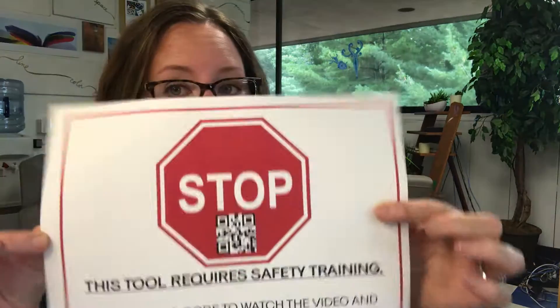Whenever you see a stop sign on a tool that looks like this, you must complete the training video and supplemental assignments that are associated with that tool or technique.